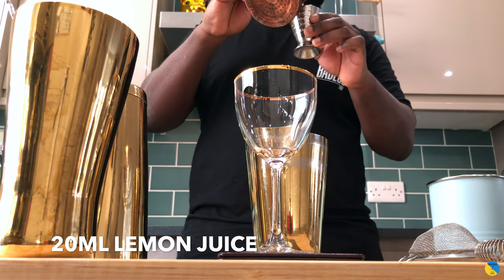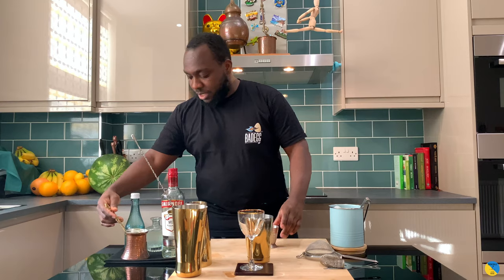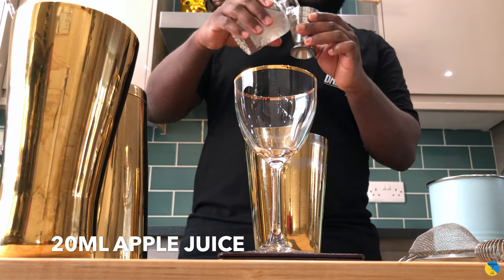We'll add 20 ml of lemon juice and 20 ml of apple juice. A little touch of gum syrup — that'll be 15 ml.